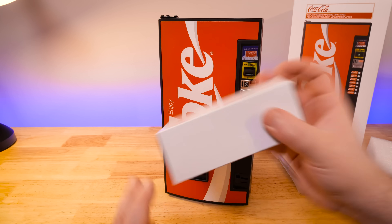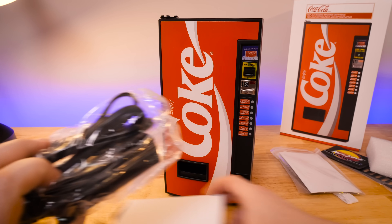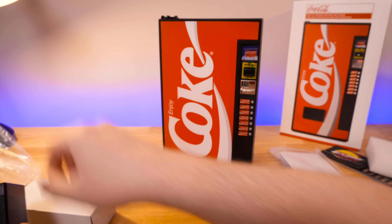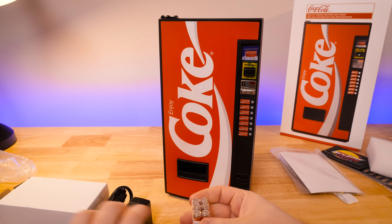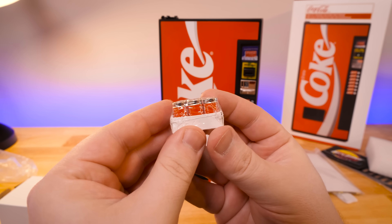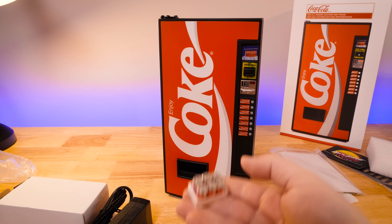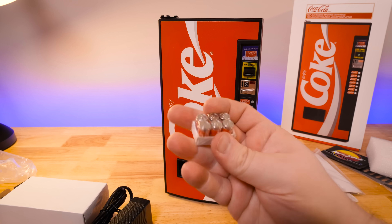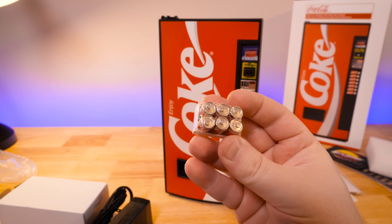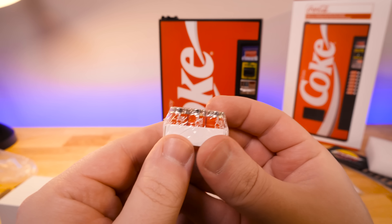So this is our power supply — 12 volt, four amps. And I haven't seen this yet — oh, that's got some heft to it. The little Coke cans! That's honestly pretty heavy considering the size. Wow, that's so neat.